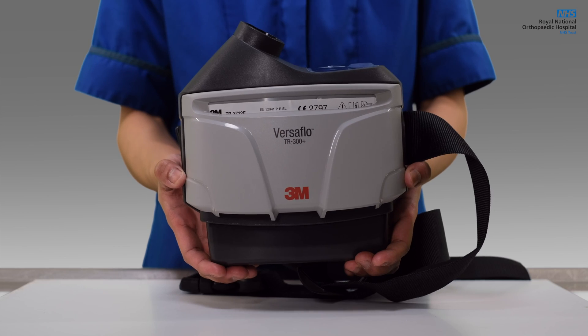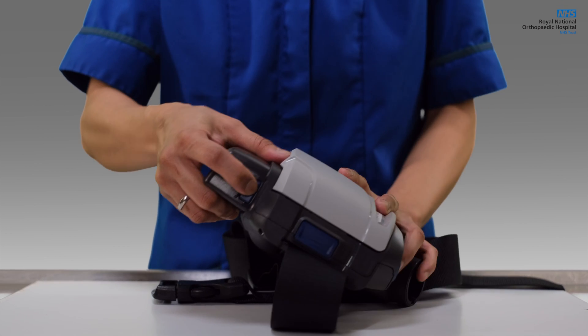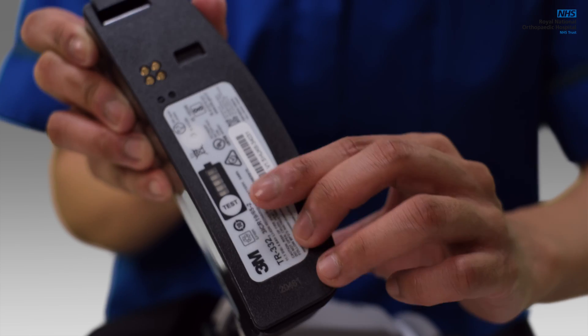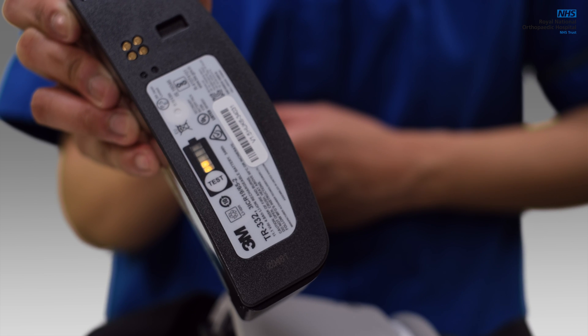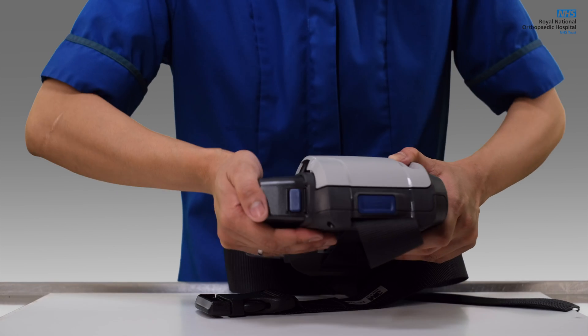The filter label should be visible in the cover window. To check the charging status of the battery, remove it from the device by pressing down the blue locking button. Now press the test button on the battery to check the charging status. If the battery requires charging, the battery indicator will flash. Reinsert the battery, ensuring that it engages with an audible click.